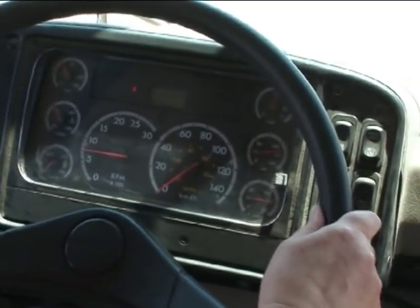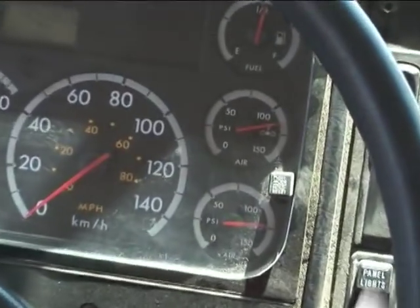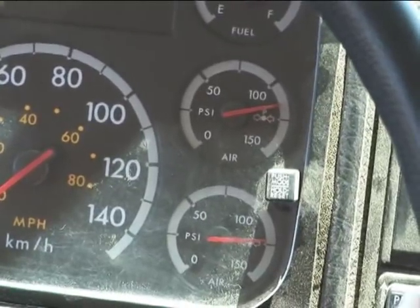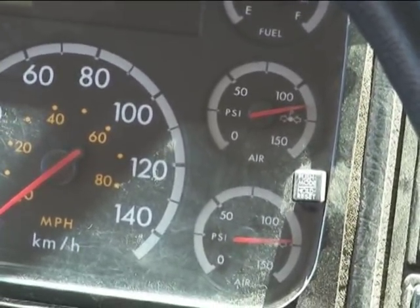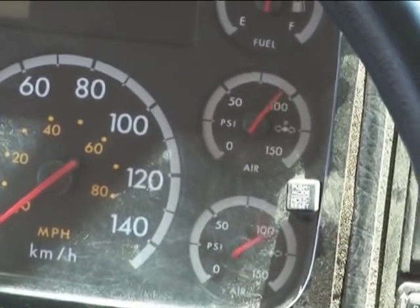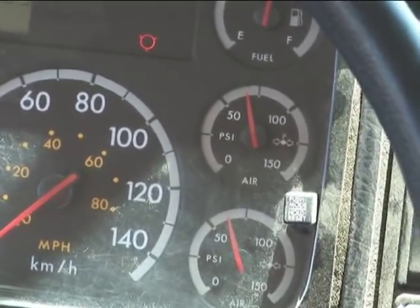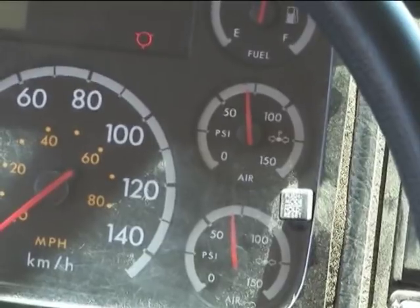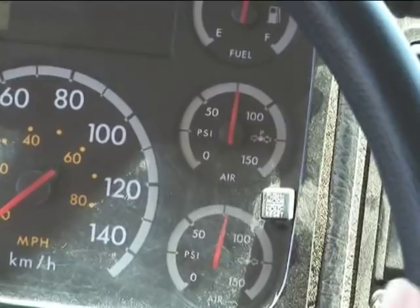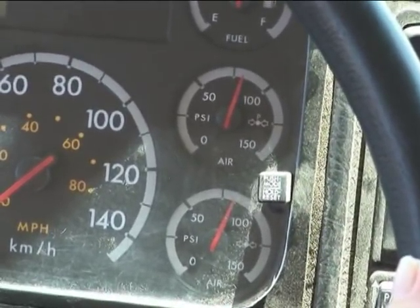We're going to do the low air warning. You're going to go by your primary tank here and fan the brakes down until the low air warning comes on steady. You always have to give why your vehicle is good, why it's defective. So you're going to pump the brake down. As soon as it shuts off, that's where it comes on steady. Low air warning came on at 75, which is good. If it was below 55, defective.